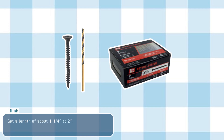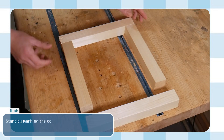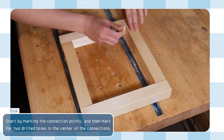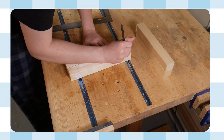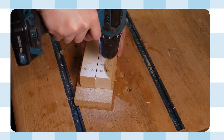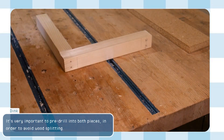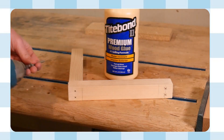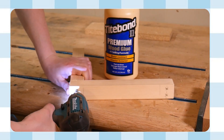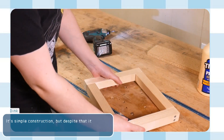Get a screw length of about an inch and a quarter to two inches. You'll also need a small drill bit to pre-drill for the screws — make sure the drill bit is smaller than the outer threads of the screw. Start by marking the connection points and mark for two drilled holes in the center of the connections. It's very important to pre-drill into both pieces to avoid wood splitting. Once you've pre-drilled, add wood glue to the connection area and drive in your screws. It's simple construction, but despite that, it's a very strong frame.